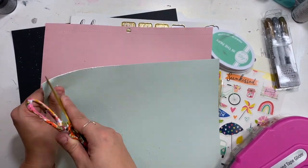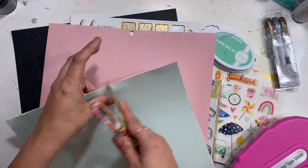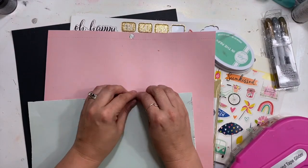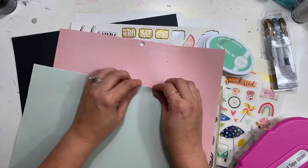I am loving getting creative with how to make my own pattern paper. Is this something that I will do all the time? Probably not, because if you guys have been around, you know me — I love pattern paper. But it's also been really fun to play with my supplies in a different way.